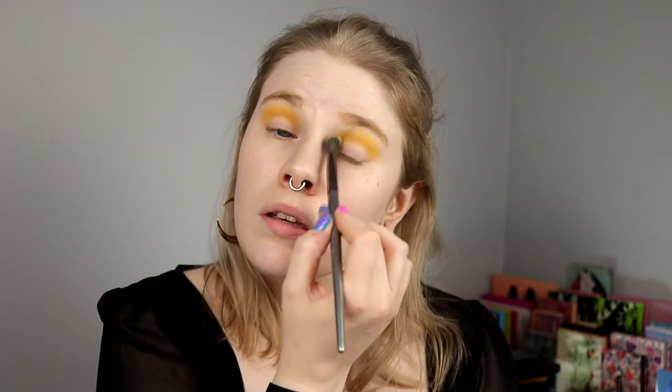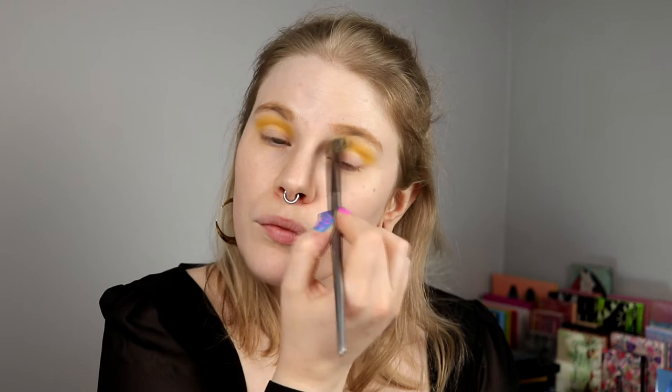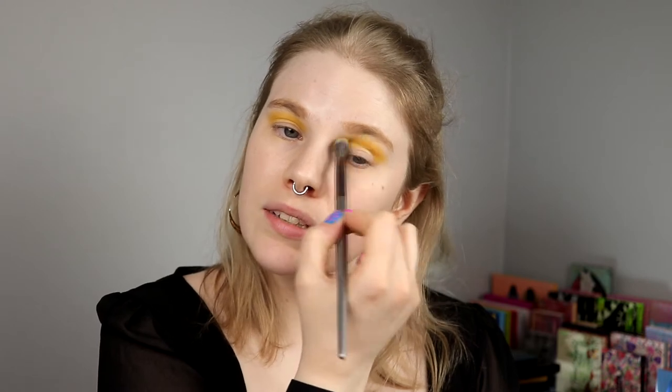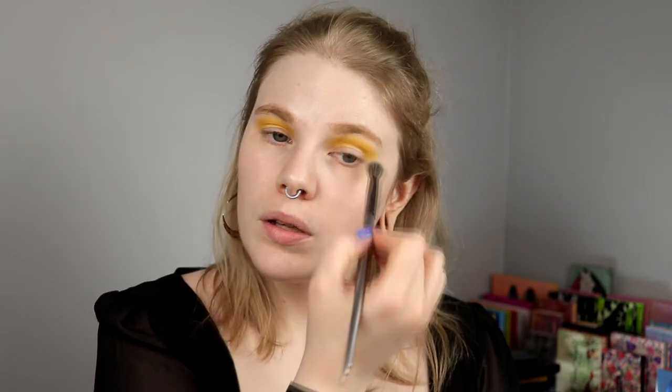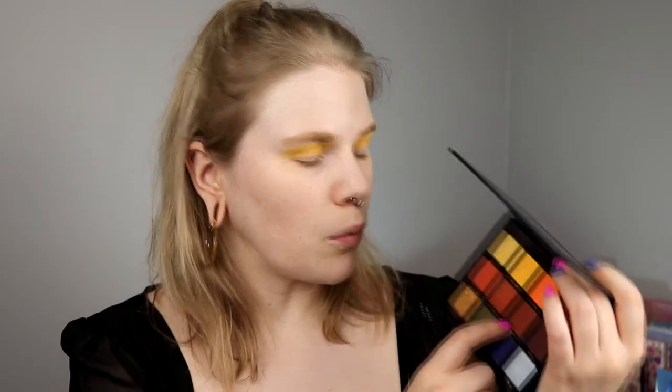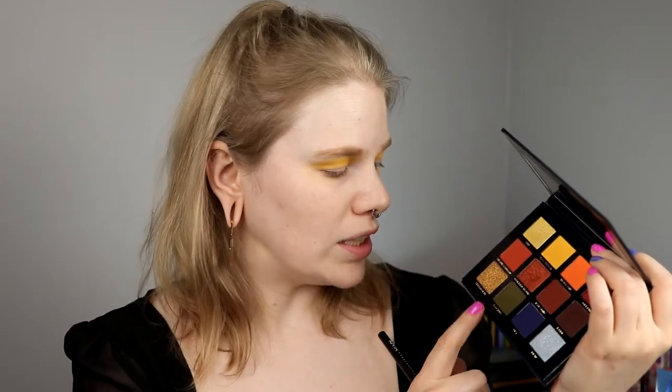This is a really good yellow shade — I think it's opaque enough. You can build it up and it doesn't look strange, which I really like. I'm going to deepen down the crease with Pyramid, and then take Cactus and Serengeti on my lid, and deepen it down with Fade.